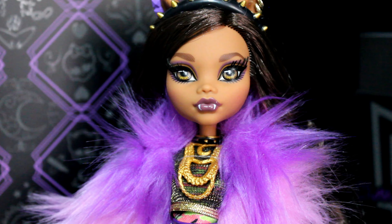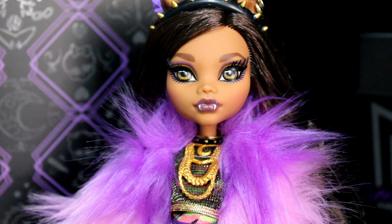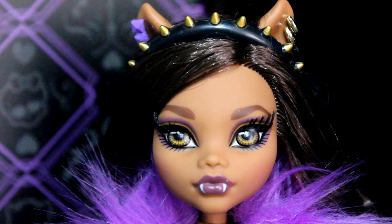Clawdeen herself is very pretty. I've said this since she was announced — this is the prettiest Clawdeen we've ever been given and I really appreciate her so much, that's why I got her. I'm not a big fan of Clawdeen, I'm more of a fan of Frankie Stein, but I had to get this one because otherwise I'd feel a lot of regret. I want the ones that look the nicest — who doesn't?